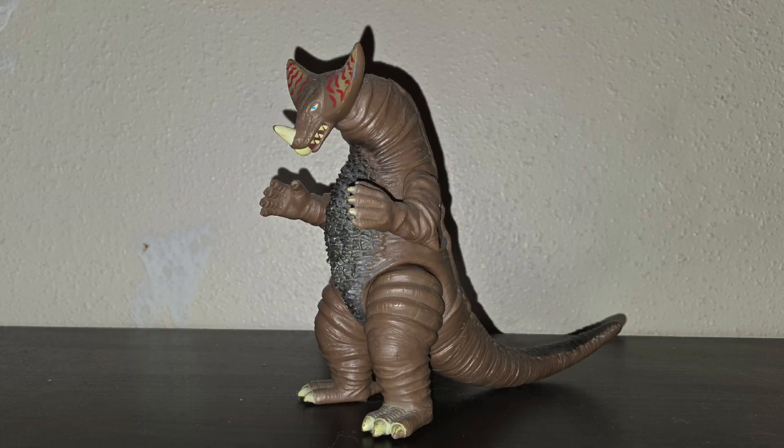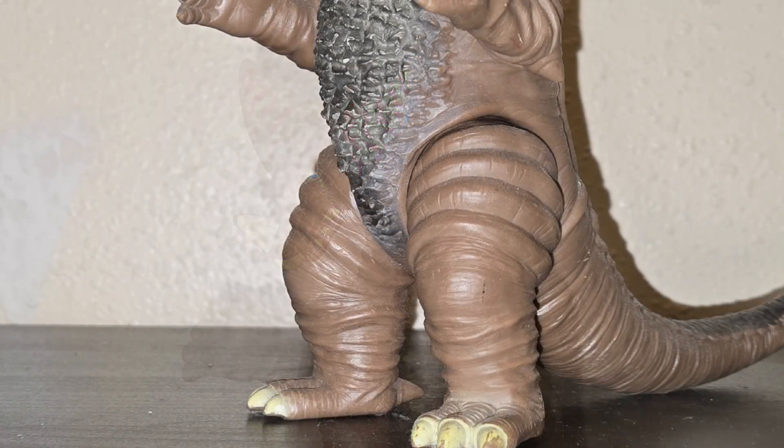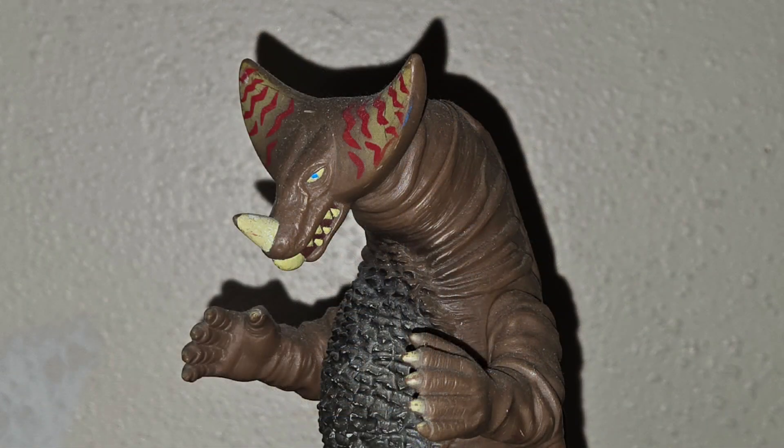Let's get started. The sculpted figure is good — it's accurate to the suit. They didn't paint his elbow spikes and his back feet, but I don't care. As for articulation, the arms and legs can rotate and the head can swivel, so that's good.